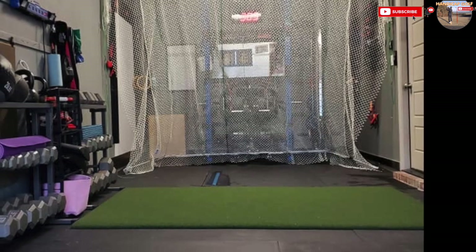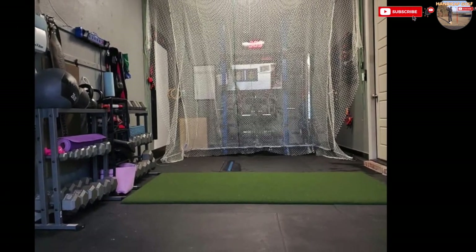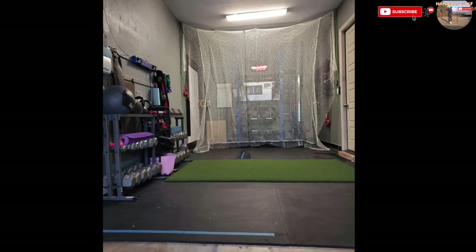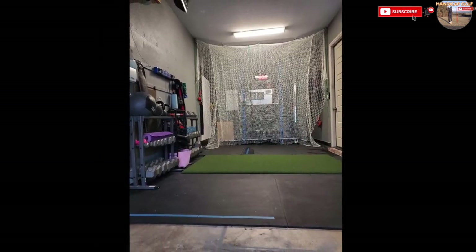Combine your home gym with a golf room. The black floor tiles found in most gyms are great for absorbing the impact of a golf ball after it lands, and they can be picked up relatively cheaply. All you need here is a net stretched across each side of the room and something to hit off, and away you go.